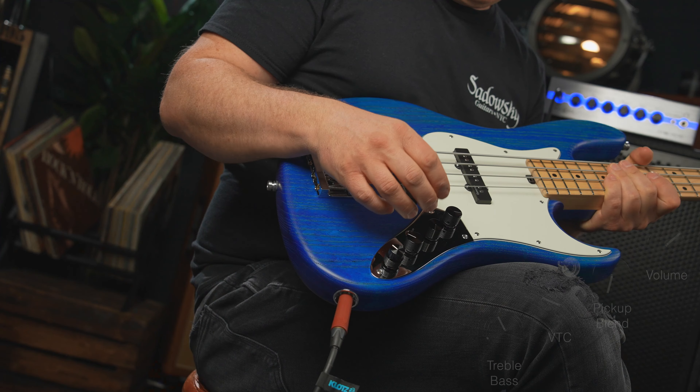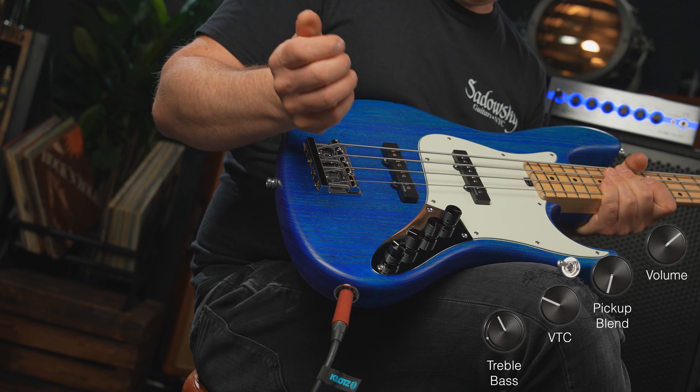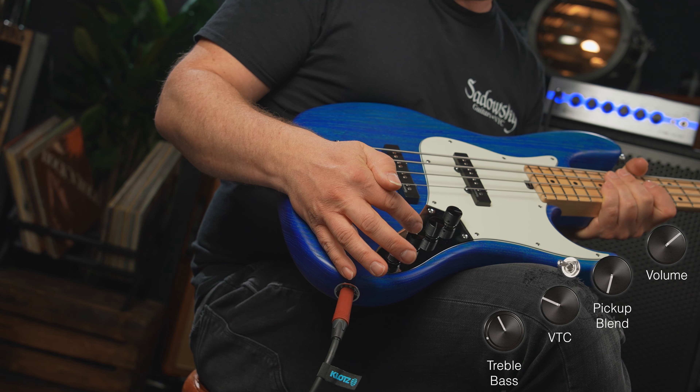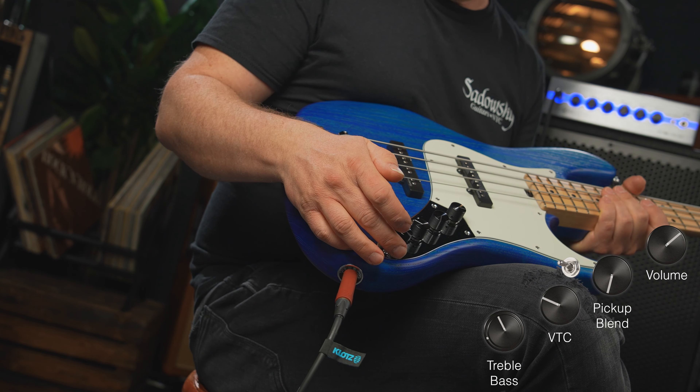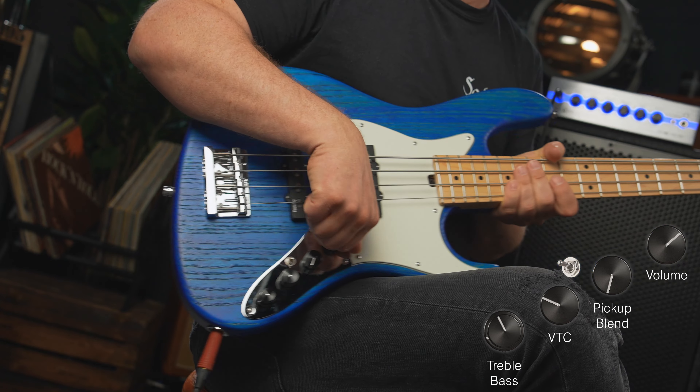Okay, fingerstyle — here's a nice little fingerstyle example for you. I have the back pickup on all the way. VTC is at about 65%, I have a mid boost of 500 Hz, Q of 1, treble at 80%, bass at 40%.